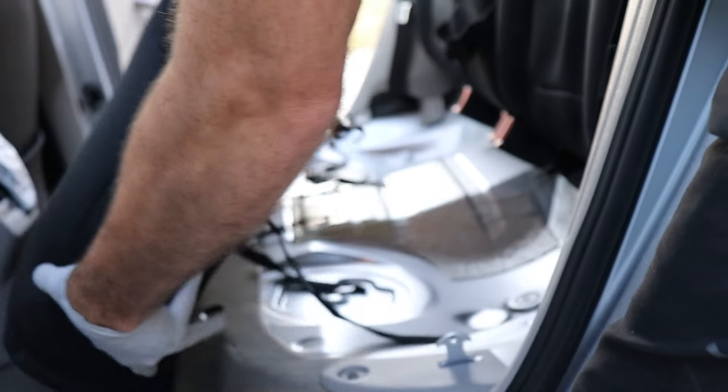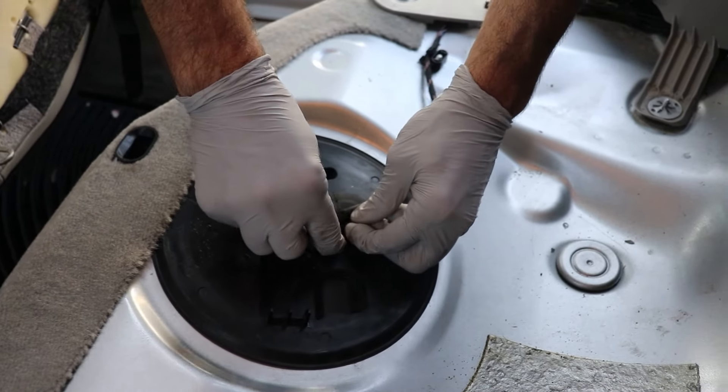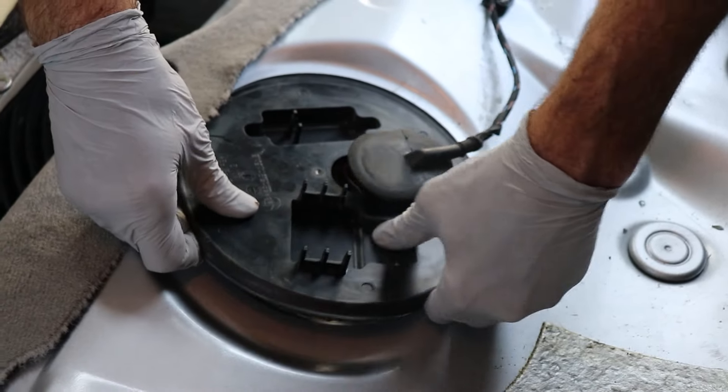First step is we're going to get the back seat up. You just simply pull on this side, pull up, and then right here, same thing — pull. Then all you got to do is just push it towards the back of the car on this edge and it lifts up the corner. Same thing on this side — just push back and it lifts up. Just a little latch here. So now our back seat, we can just set it up out of the way.